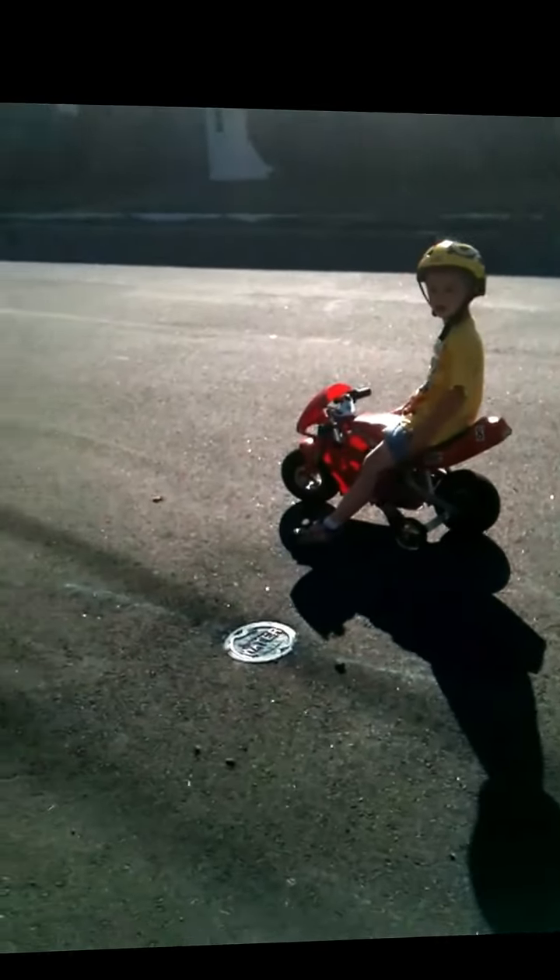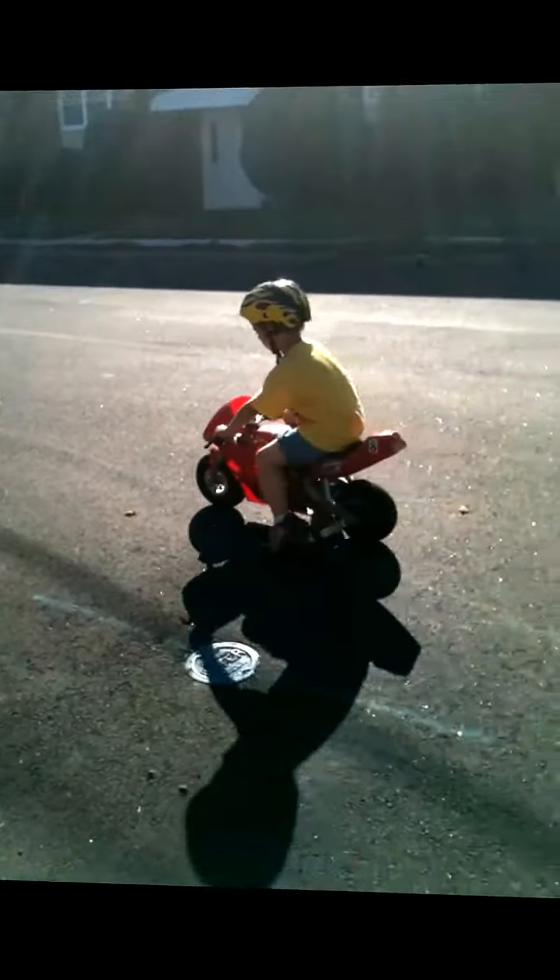Listen. I can't stop. You can stop. You got good brakes on there. Go down all the way to the basketball thing and come back. Yeah.